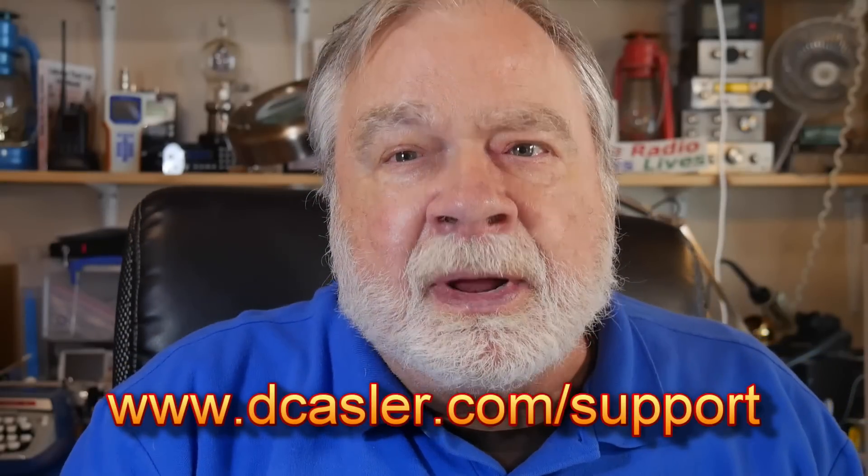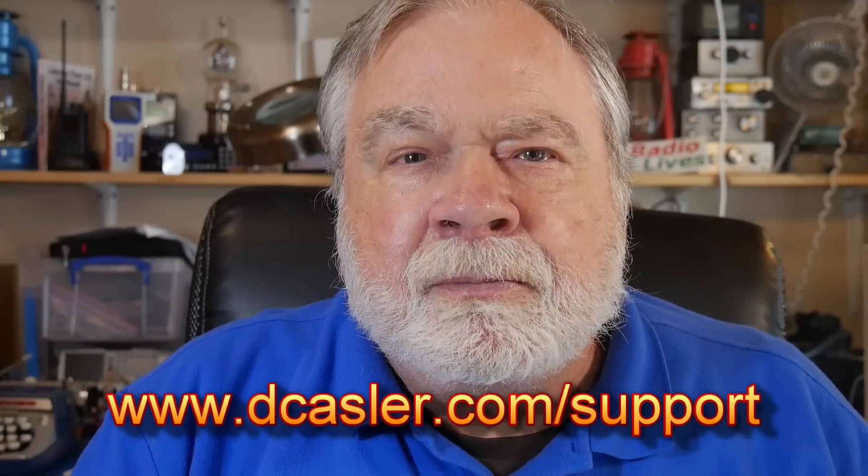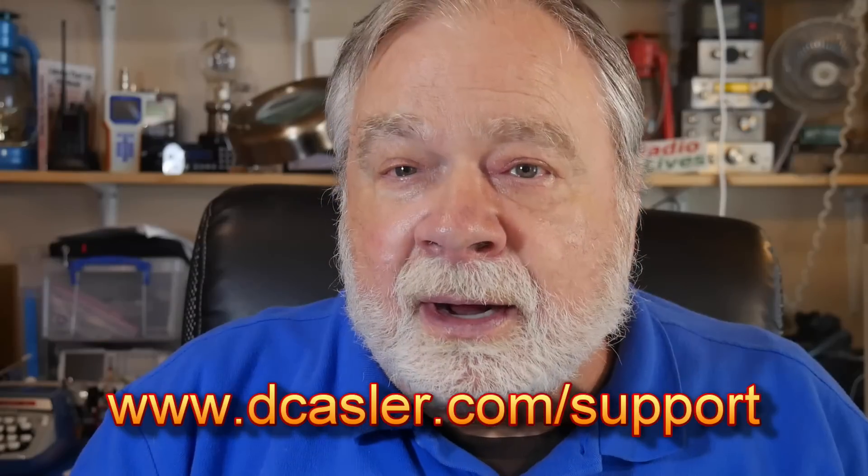If you'd like to help support this channel, go to dcasler.com/support and pick a way you like most. Please also subscribe, click the bell, click like, and don't forget to comment. Until we next meet, 73.